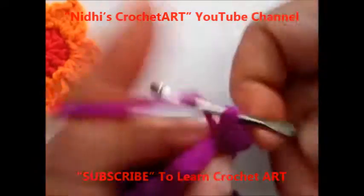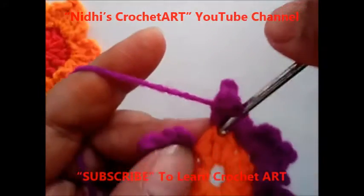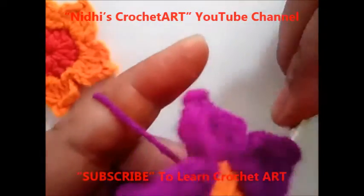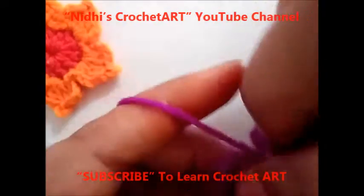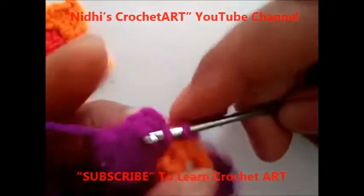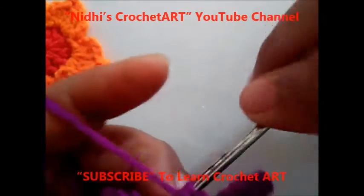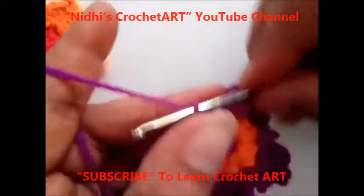1, 2, and 3 chain stitch. 1 chain stitch, from the same stitch work slip stitch. Again from the next stitch work slip stitch, from the very first stitch work slip stitch, and from the back stitch side, from any stitch of this petal work slip stitch, then just chain 1 and cut your yarn.